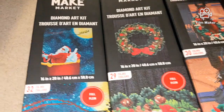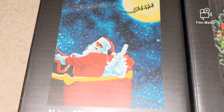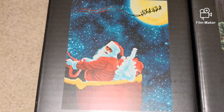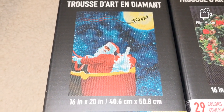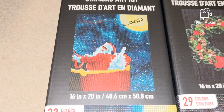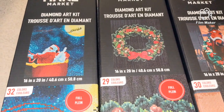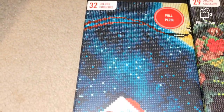The next one is Santa. You can see this is a completed result, which is great — you don't have to wonder how it's going to turn out when finished. All of them are 16 by 20 inches, full round drill diamond painting kits. The Santa kit comes with 32 colors.